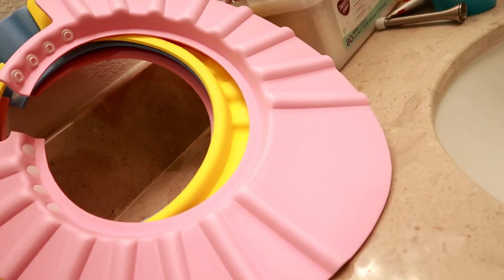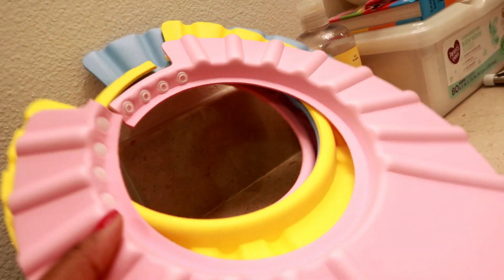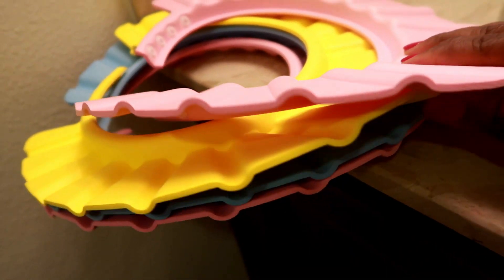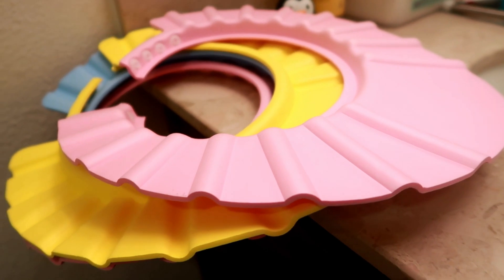So I decided to buy it and try it out to see if it's gonna work, and I'm going to show you in today's video. The one I got is on Amazon — I'm going to leave the direct link for the one I bought in the description box. It came with a pack of four: a pink one, a yellow one, a blue one, and another pink one. So the one I got is on Amazon, linking it below in the description box.